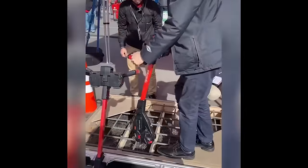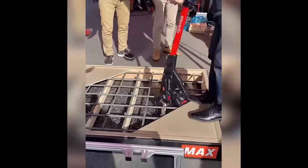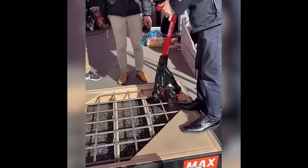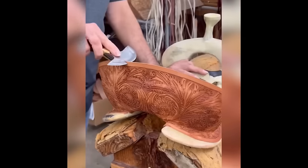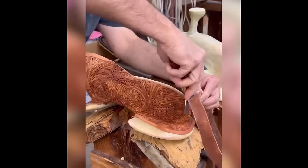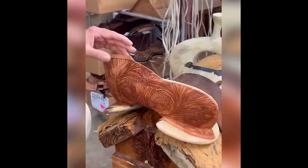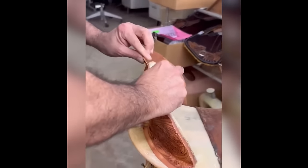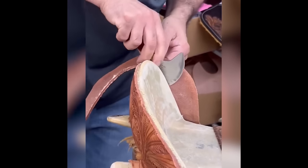This machine simplifies the task of tying metal rods: by mere placement on top, with no need to press a trigger, it effortlessly fires automatically, streamlining the process with ease. Designed for precision work on saddle leather, this blade is the epitome of a craftsmanship tool — even the blade itself exudes an organic style, crafted for those with a deep appreciation for detail and manual work.